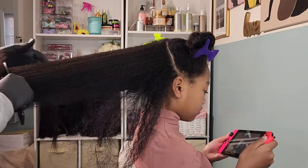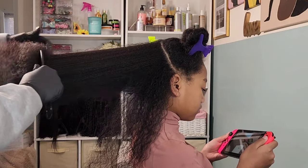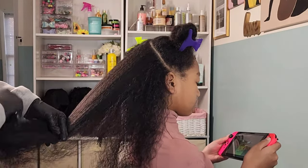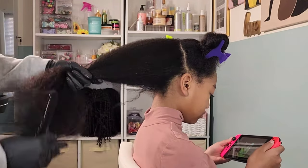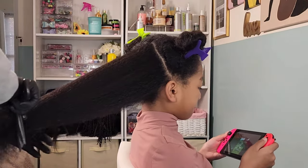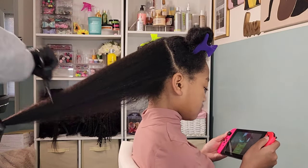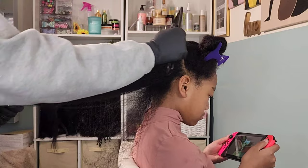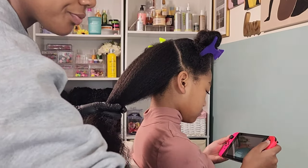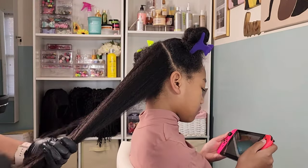Here I am detangling what she calls her mane — absolutely insane how much hair is on this child's head. I like to do this before going in with the blow dryer because it makes getting the blow dryer and brush through her hair so much easier — cuts down on detangling time. I allow her to sit around the house for about 30 to 45 minutes first; I don't like to blow dry her hair while it's soaking wet because that makes dry time so much longer.